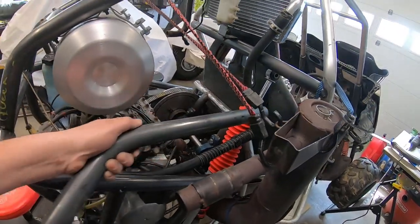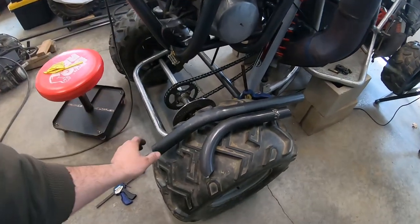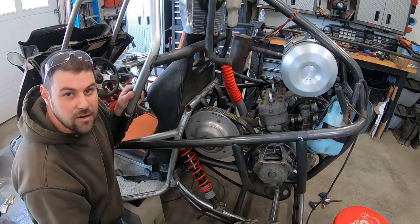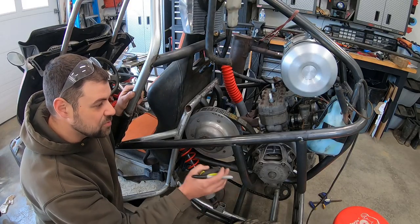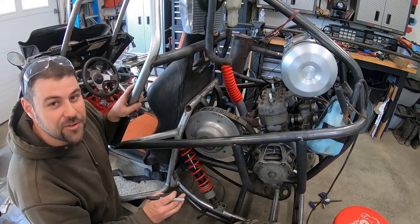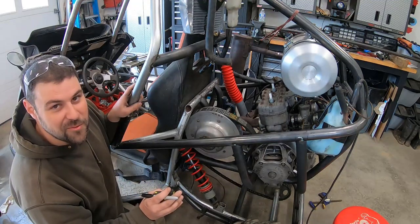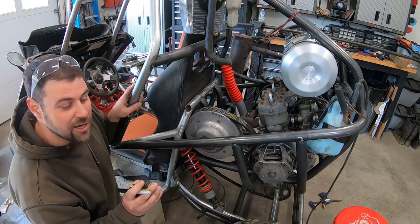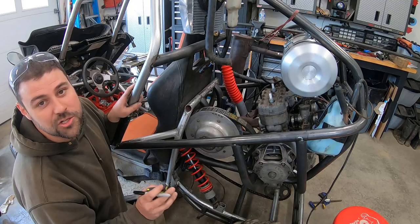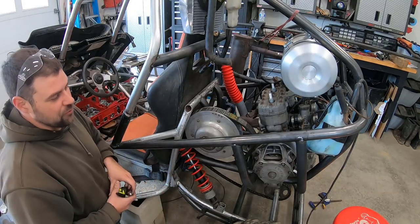I'm actually getting pretty confident with my notching and bending, so I'm going to show you guys how I'm doing this on the other piece — notching, bending, everything. I've been watching a lot of YouTube videos and will give credit where it's due: I've pretty much learned all this from the Fabrication Series, so thank you for that. If you guys haven't seen that channel, you've got to go check it out — he's got a lot of nice videos on bending, notching, and tricks of the trade.